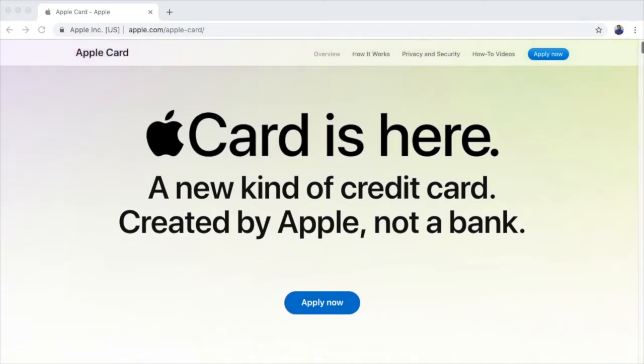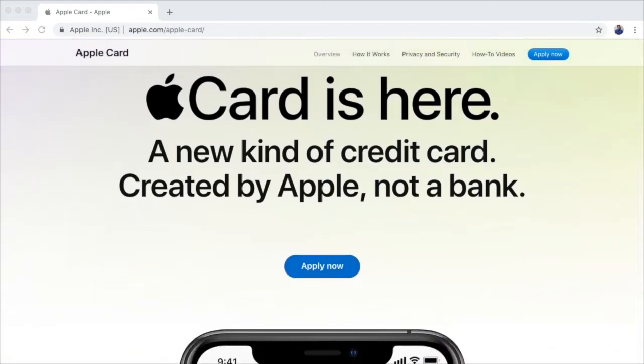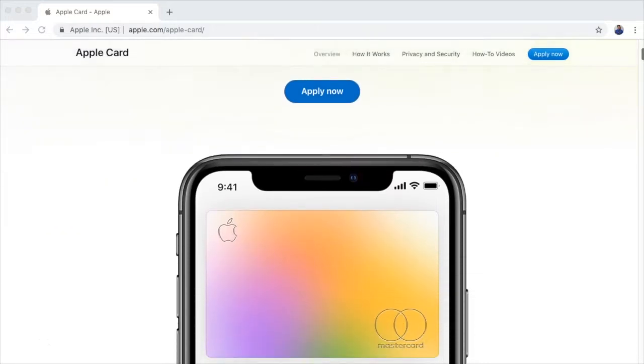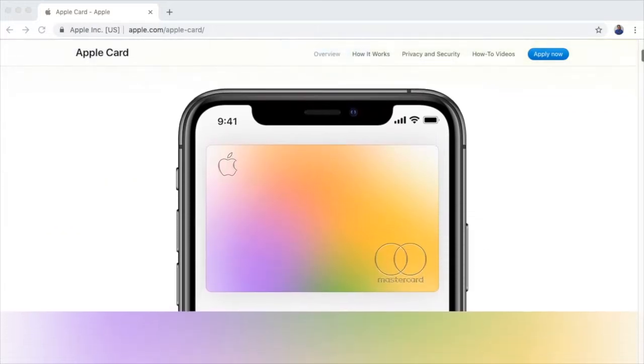Hey everyone, Jamie here, and in this video I wanted to do something a little bit different than what we typically do here on the channel, and I wanted to give my first impressions on the Apple Card, which I actually received in the mail yesterday.